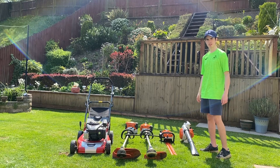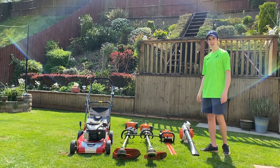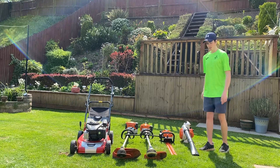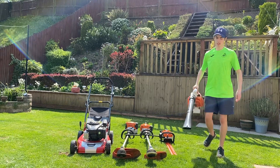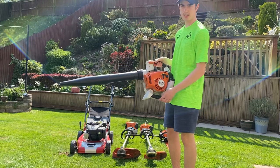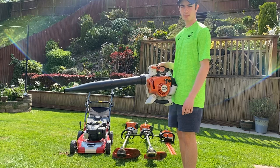Hi guys, welcome back to Hybrid Garden Machinery. Today my video is going to be on my lawn care setup. First up we've got my leaf blower — this is a 2019 Stihl SH86C, brilliant machine, plenty of power.